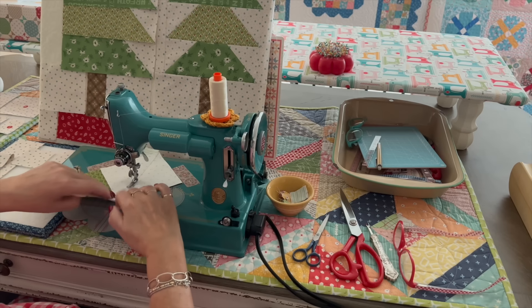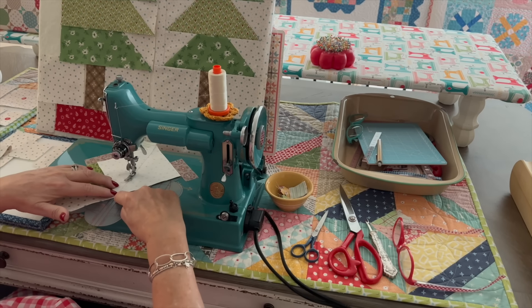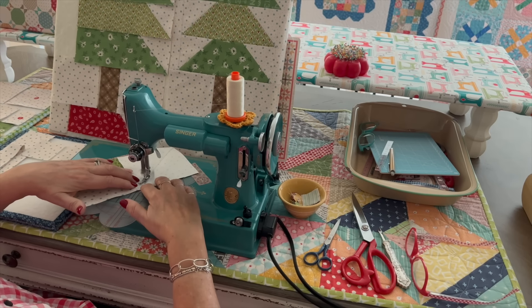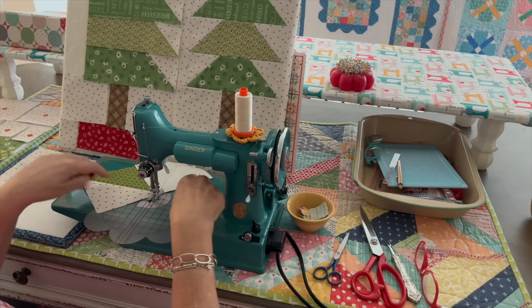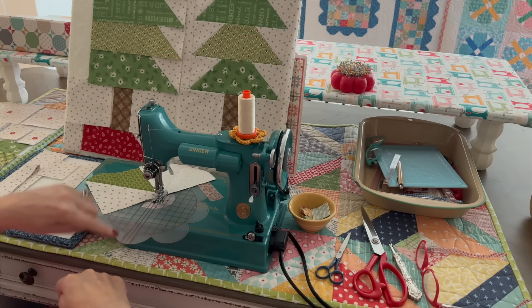I'm making sure that my seam still lies flat as it goes under the machine. I'm just following that corner along the center line. This center line is lined up with the needle in my machine. I use these guides to line up with all the straight lines on the machine so I know that this center line comes out straight.